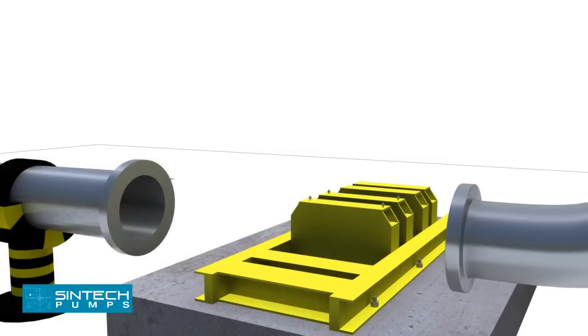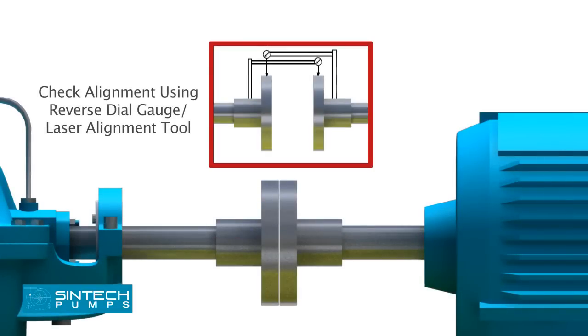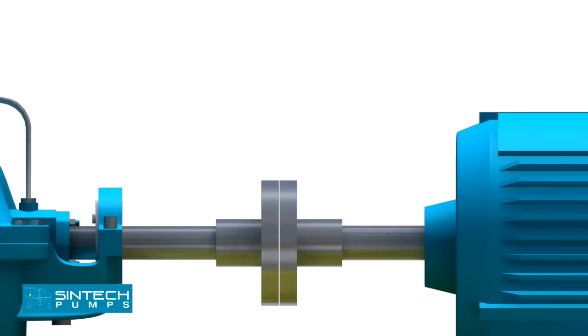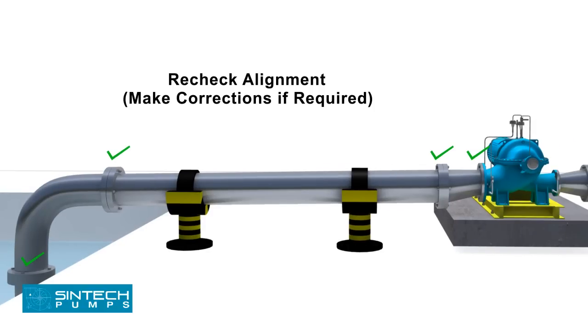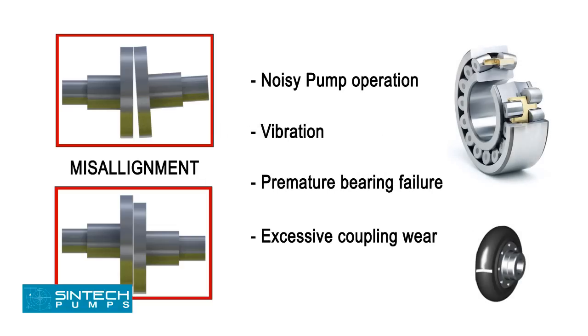The pump and motor unit needs to be fitted firmly onto the base frame using nuts and bolts before fitting any pipes. It is essential to confirm the distance between the shaft ends. The pump and motor are then aligned to the final tolerance using a reverse dial gauge or a laser alignment tool. After alignment is completed, the piping associated with the pump should be bolted. Once completed, the alignment should be rechecked and similar readings should be obtained. If not, the piping should be investigated and suitable corrections made, as leaving it unattended can cause stress on the pump casing. Misalignment may cause noisy pump operation, vibration, premature bearing failure, or excessive coupling wear.